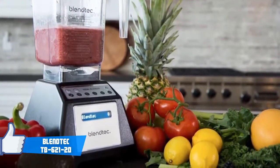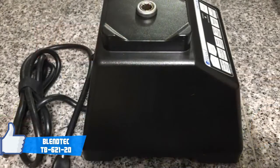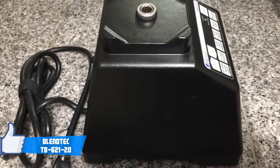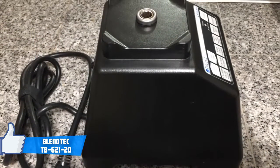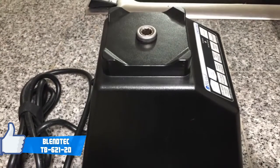The Blendtec TB62120 comes with a BPA-free Triton co-polyester jar with patented Coldforge WildSide blades. Exclusively, this machine also comes with smart touch technology, which can come in handy in different scenarios.